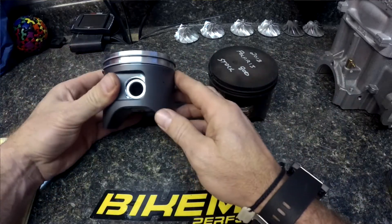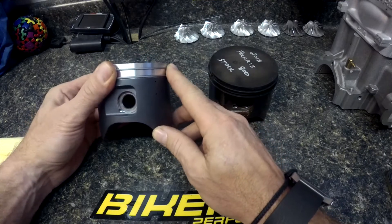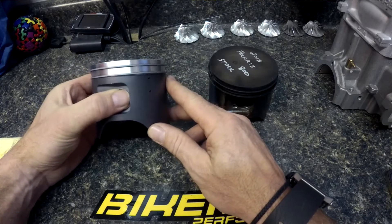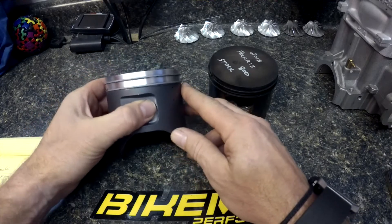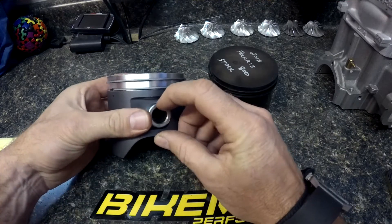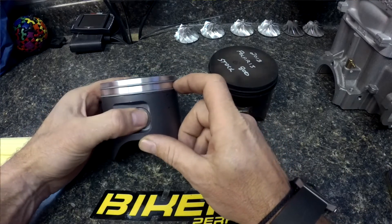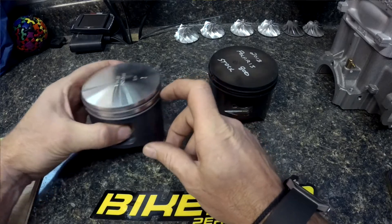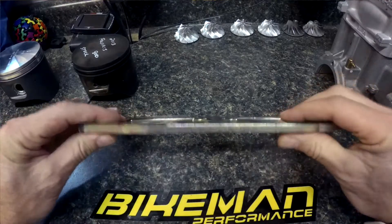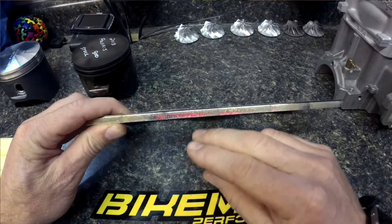We've also included that in our design since day one. The models that didn't have it were the early Dragon years, but during the updates Polaris quickly fixed that. The quarter inch taller piston is all added above the wrist pin, so the distance from the wrist pin to the crown is a quarter inch taller — that's where the added support comes from. When we add that quarter inch, we give you a spacer plate and gasket set that goes between your cylinder and the case.